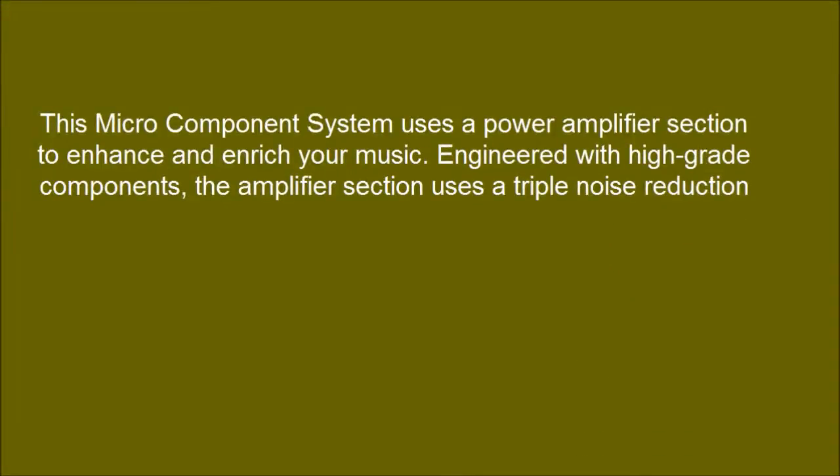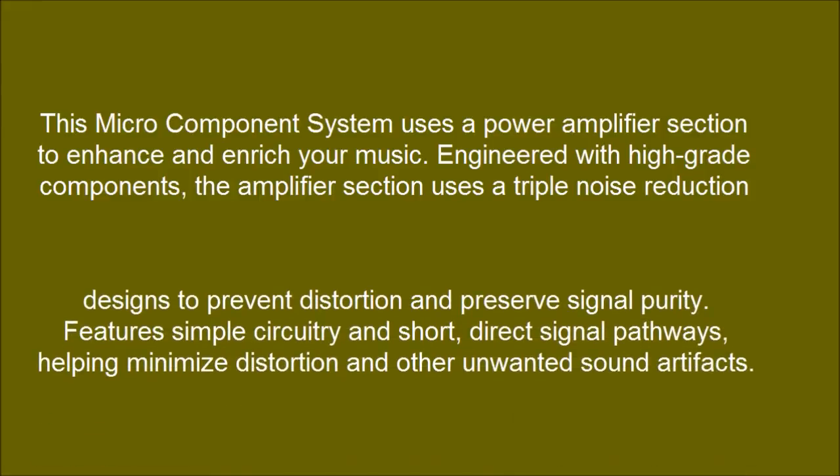This micro component system uses a power amplifier section to enhance and enrich your music. Engineered with high grade components, the amplifier section uses a triple noise reduction design to prevent distortion and preserve signal purity.